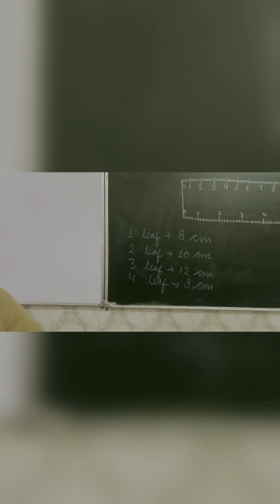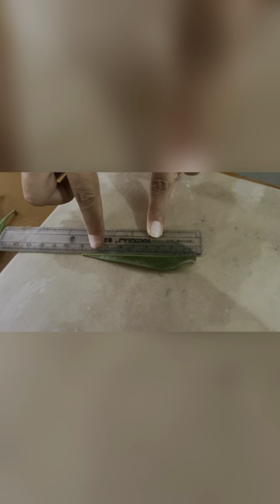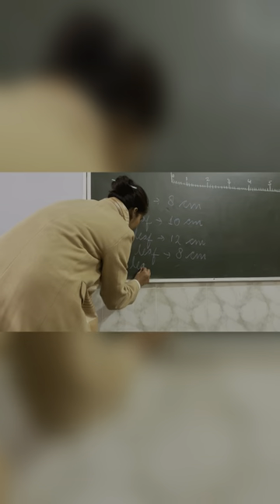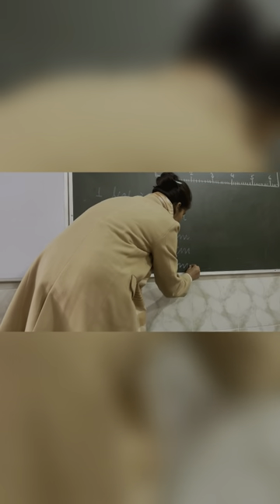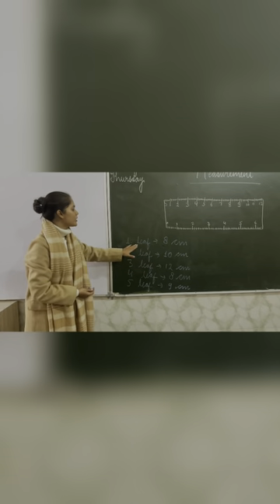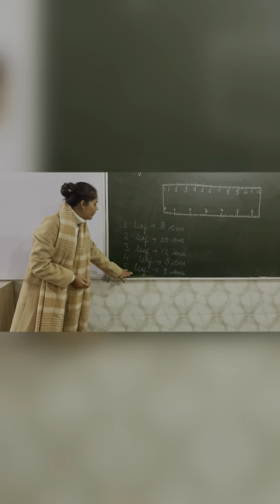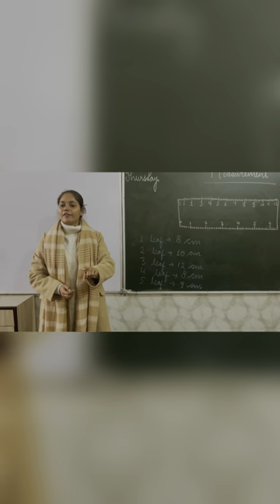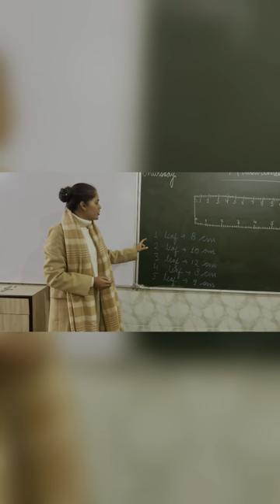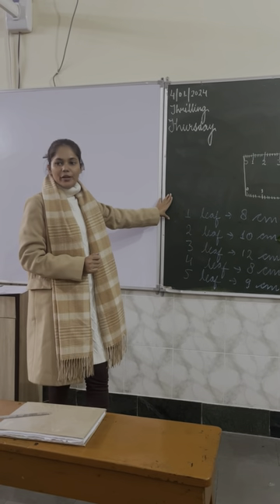Now the last leaf. Count: zero, one, two, three, four, five, six, seven, eight, nine. What is the length of this leaf? Nine centimeters. The fifth leaf is nine centimeters. So we have measured five different leaves: first leaf — eight centimeters, second leaf — ten centimeters, third — twelve centimeters, fourth — eight centimeters, fifth leaf — nine centimeters. You will measure your own leaves and your measurement can vary.